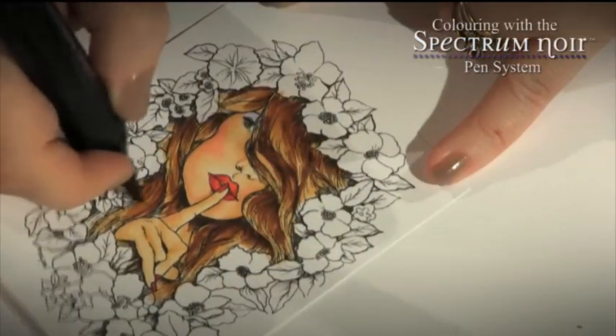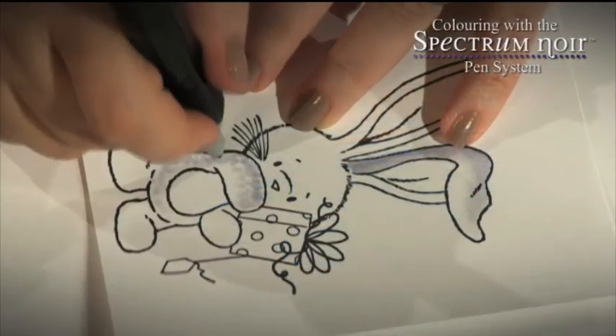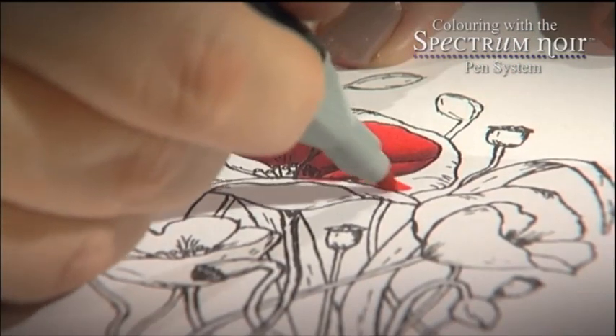You could colour skin, hair, clothes and other essential items which will bring your work to life. We'll also look at colouring some of our favourite cute characters as well as some stunning landscapes and botanicals.